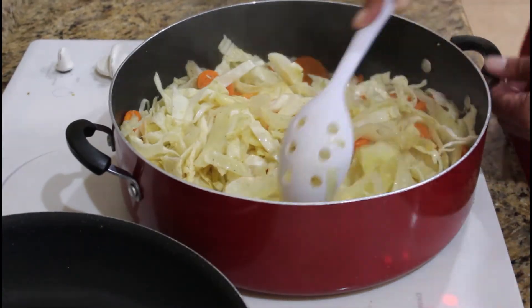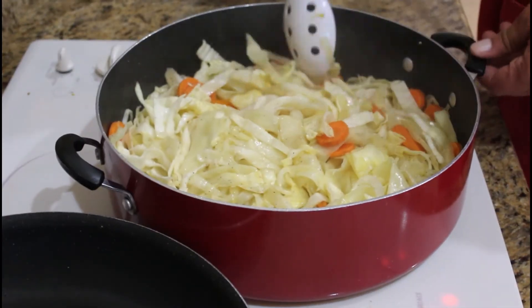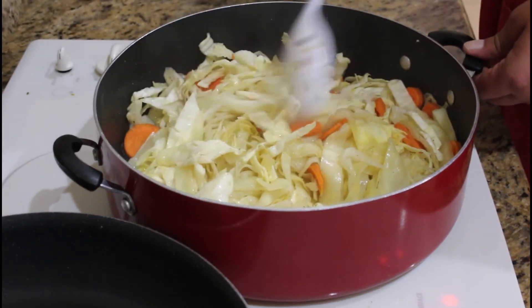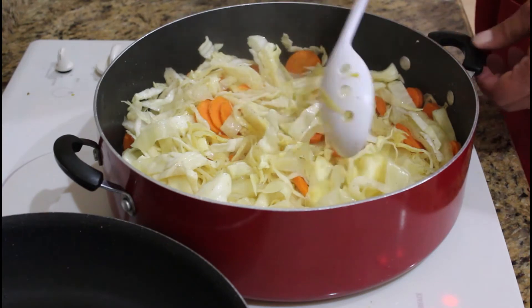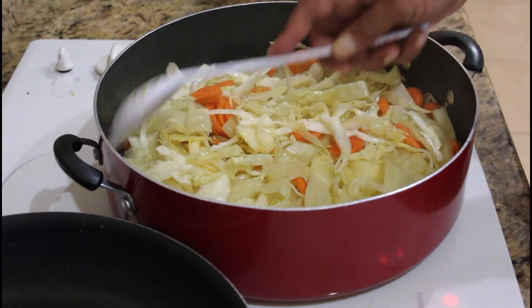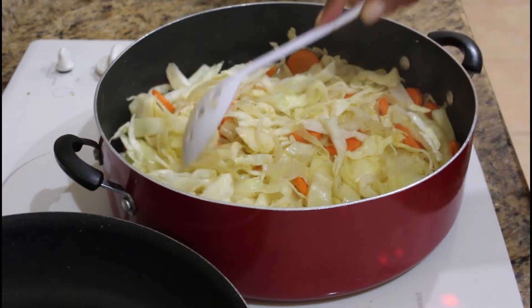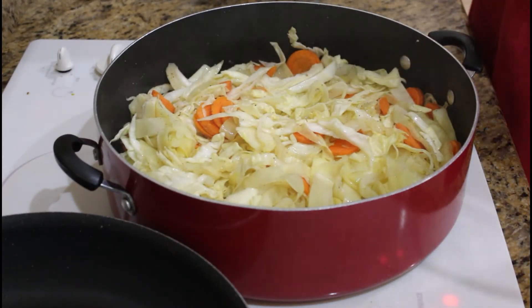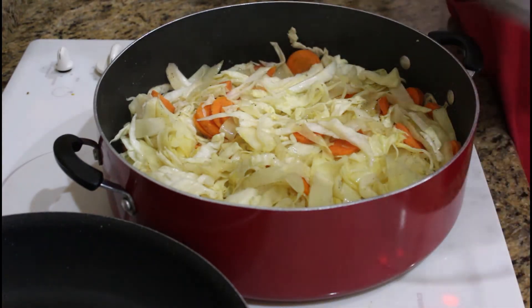This, ladies and gentlemen, is at the halfway mark. This is where I do my twist — I'm going to add my bacon. Yes, I thought I was going to do this without any bacon, but we're going to add some bacon in this bad boy.